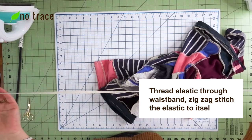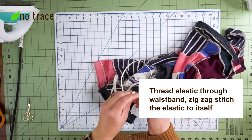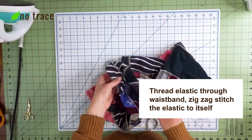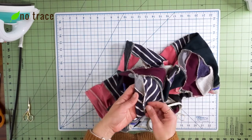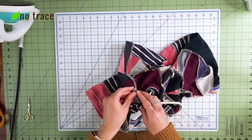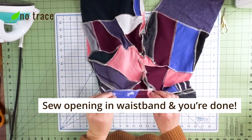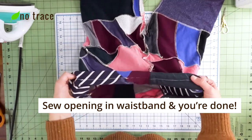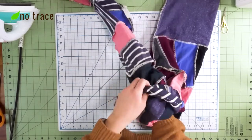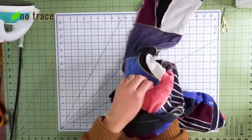I've measured a piece of elastic around my waist and I'm going to use a safety pin to thread the elastic through the waistband, then stitch the elastic together with a zigzag stitch. Once you've threaded the elastic through and zigzag stitched it to itself, you can sew up the hole you left in the waistline, trim any loose threads, turn your pants right side out, and you're done.